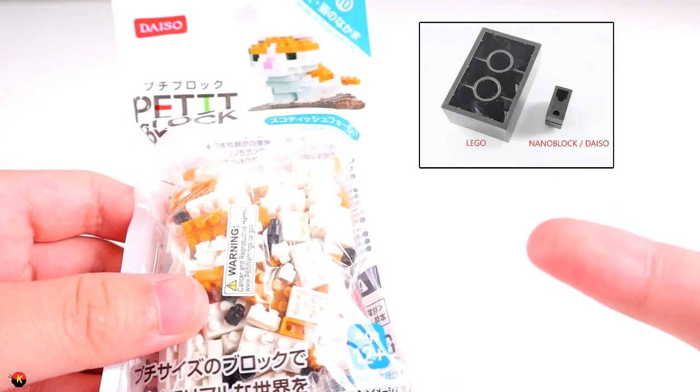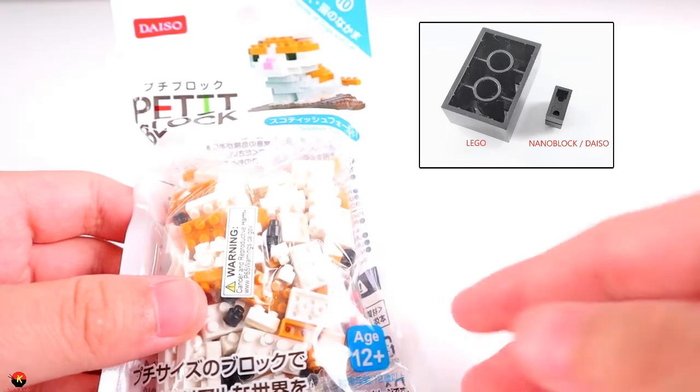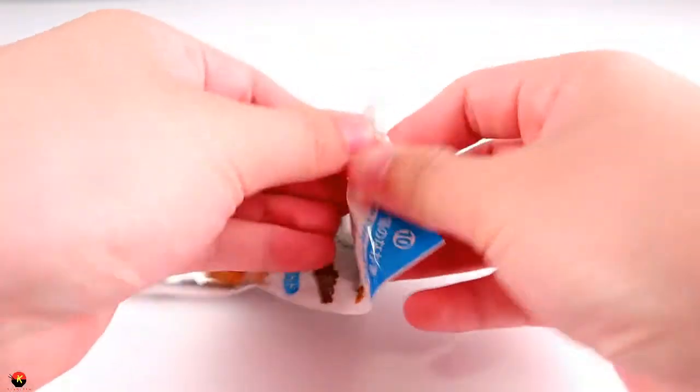Here is a little picture of a comparison between a Daiso Block and a LEGO Block — as you can see, it's a big difference. And here is the back of the package. So let's go ahead and open this up.